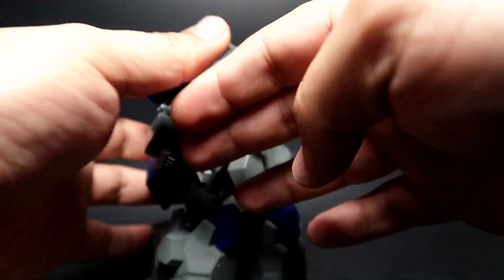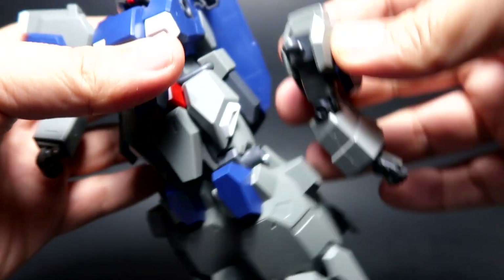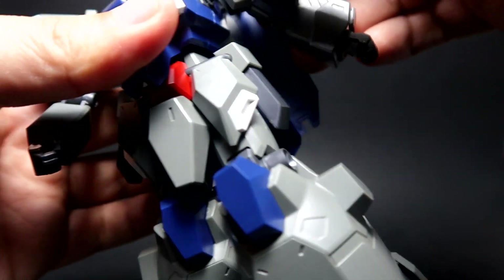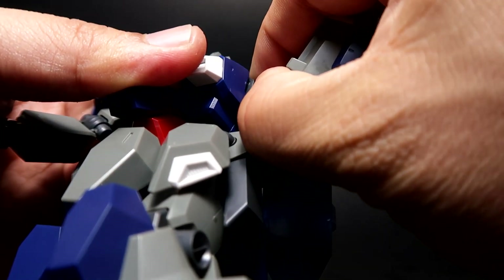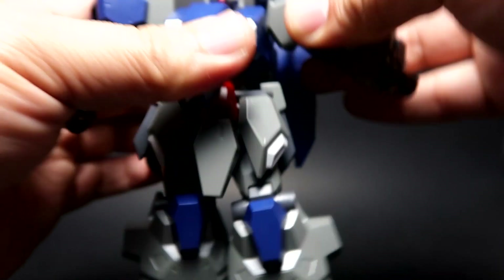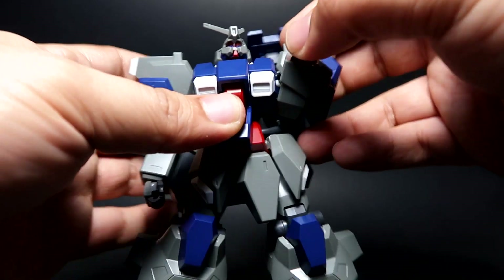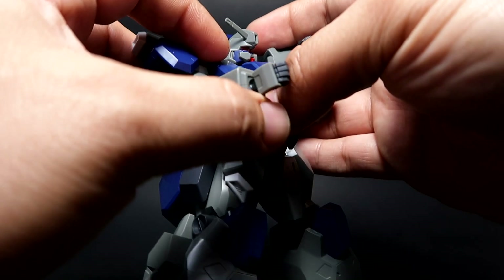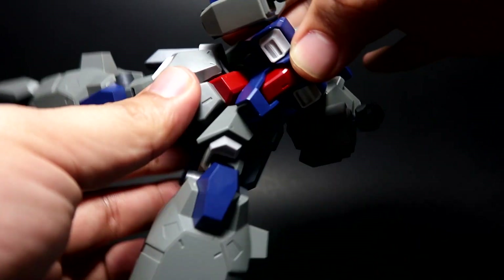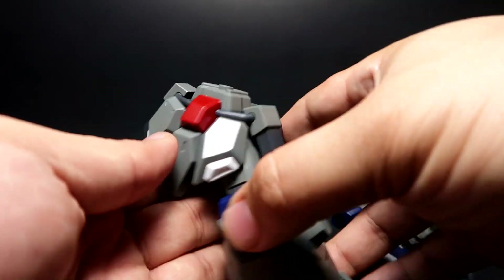For the arms, remember they can be removed easily, but you can make them stiffer — there's a trick to it. The main issue is that you're supposed to be able to lift certain parts, but since it's not that solid it falls off. The arms are actually double-jointed, which is quite nice. For the waist and torso connector, there's good mobility, but remember this is another weakness.